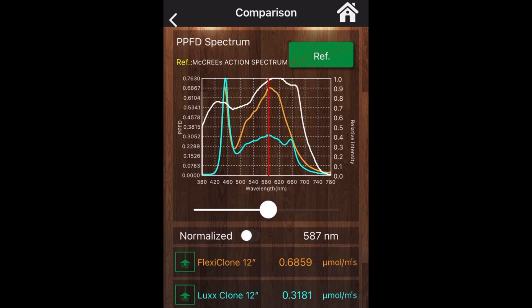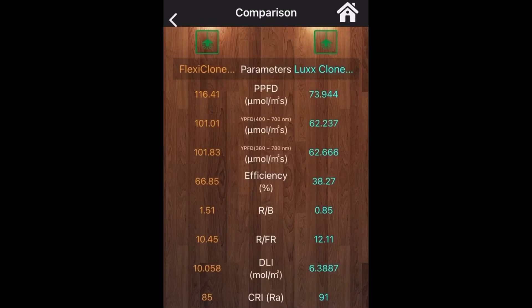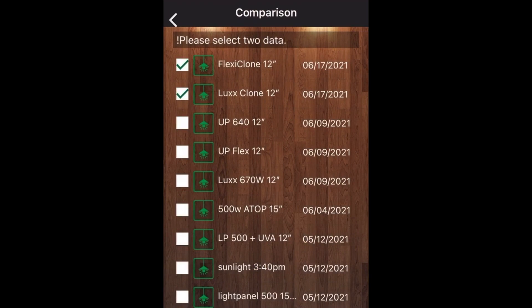You can see the difference between the two spectrums — Flex Clone on top and LUX on the bottom in blue. The LUX has a lot of blue energy and very little orange and red energy, which is surprising given the red diodes. There is more light output coming from the FGI Flex Clone system, which makes sense because it's drawing more power from the wall.